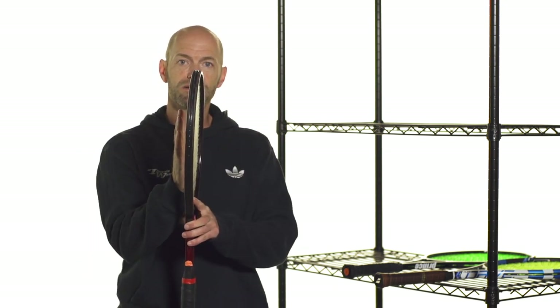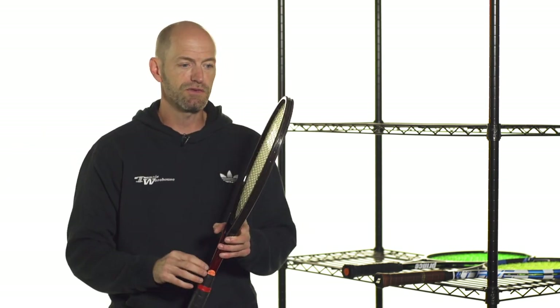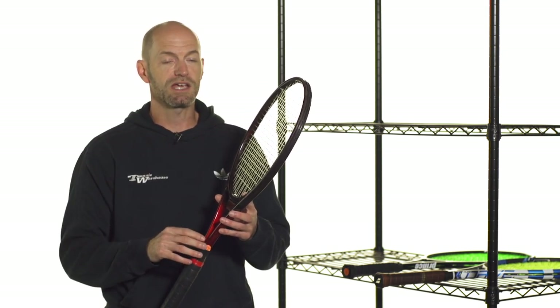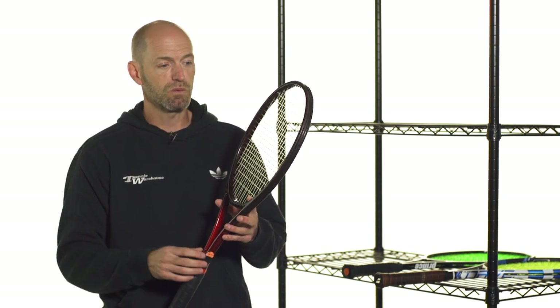It will not bend as much and it's more of what we call a point and shoot racket — it really feels like the ball goes exactly where you've aimed the string bed. The biggest thing you can do to increase the stability of a racket is to add weight to it or play with a racket with a higher swing weight.